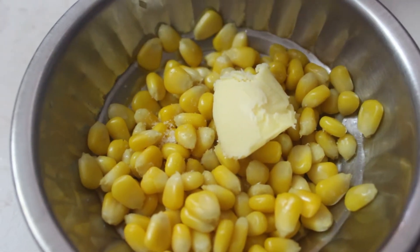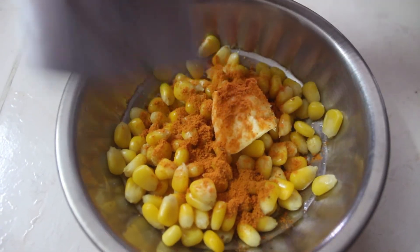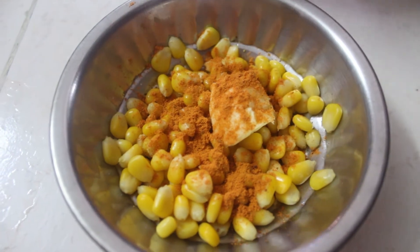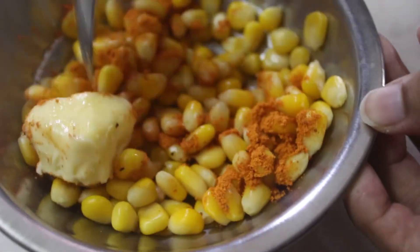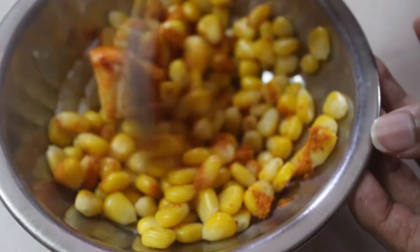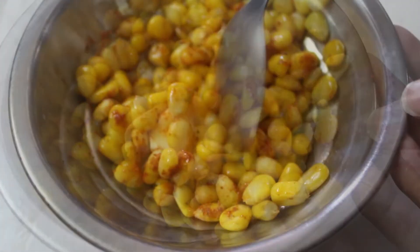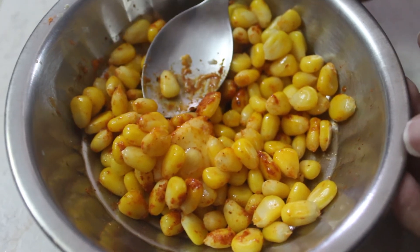We have one seasoning sachet, so add as per your taste — you can add a full packet or half packet. Now mix well. Thanks for watching the video, thank you very much.